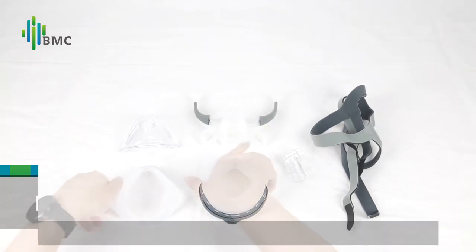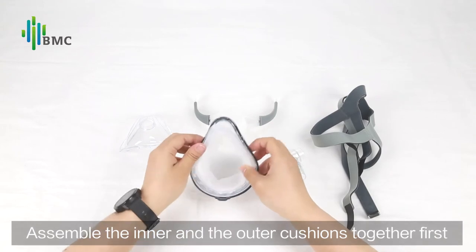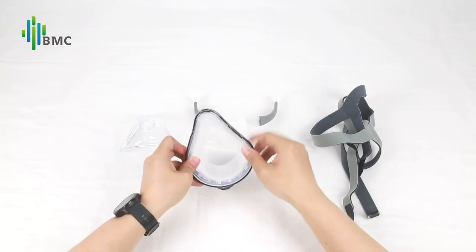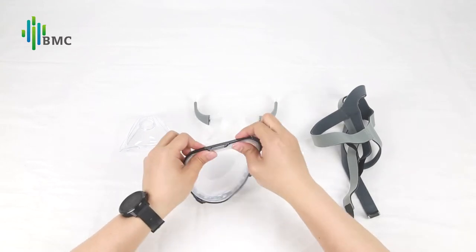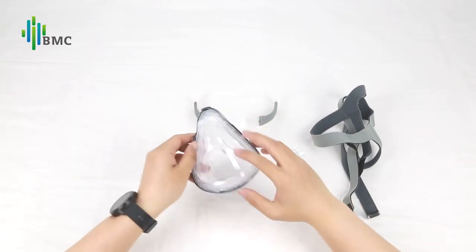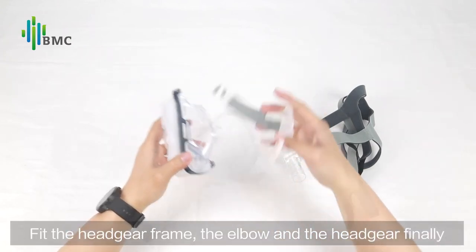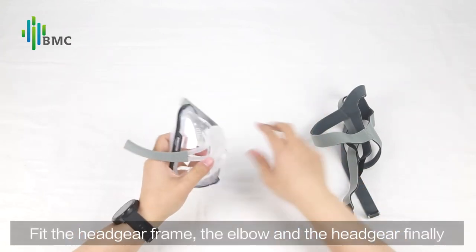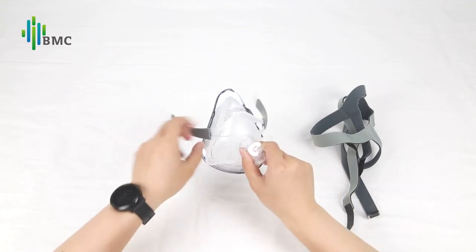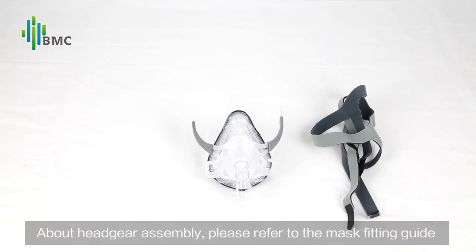Mask Reassembly: assemble the inner and outer cushions together first, then fit them into the mainframe. Fit the headgear frame, the elbow, and the headgear finally. For headgear assembly details, please refer to the mask fitting guide.